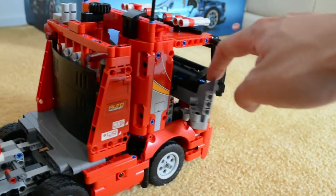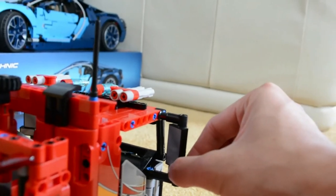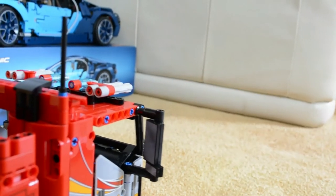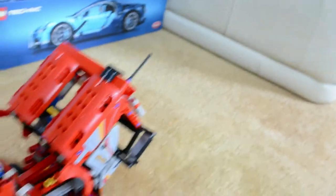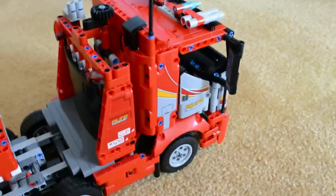Up on the front here, the doors on both sides do open and close. The side mirrors here, you can adjust to your desire. I believe it was designed the same way as the original set. I like how these two antenna pieces are added — it makes the tractor design look so much better than the original. There is a switch down here. If I flip it down, the front tilts forward, and if I flip it back, it comes right back up.